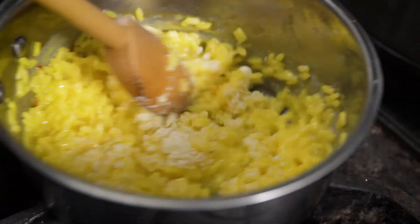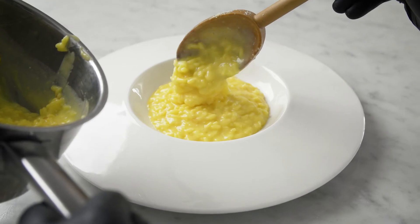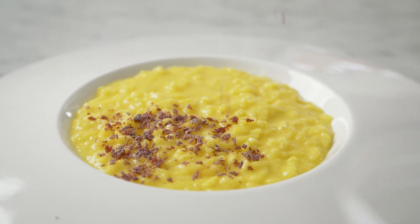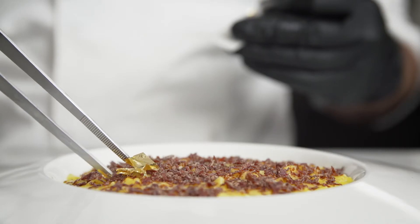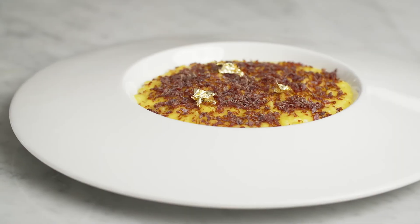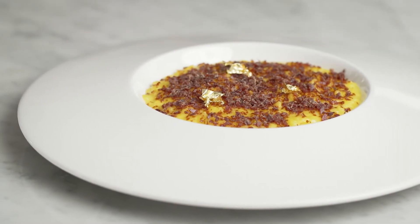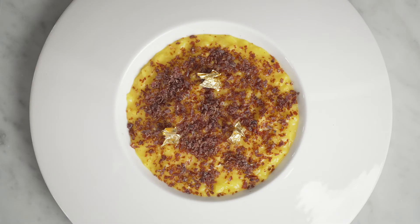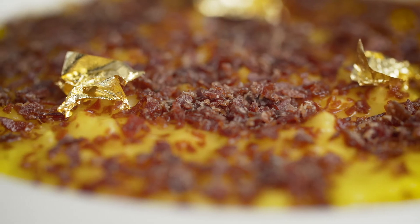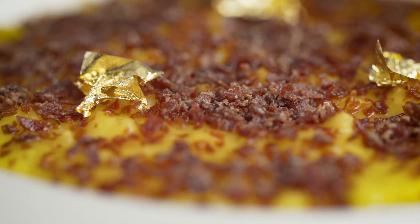I added the butter and parmesan cheese at the end to give a nice texture to my risotto. I topped it with the prosciutto di Parma powder and a touch of gold leaves. This dish is very simple but elegant, and it also has a stronger texture from the prosciutto powder, which is a concentration of flavor.